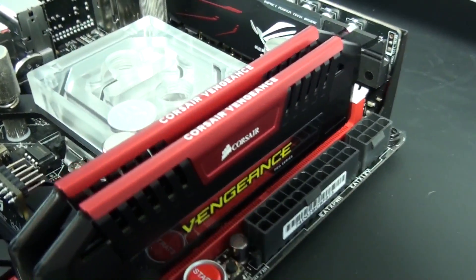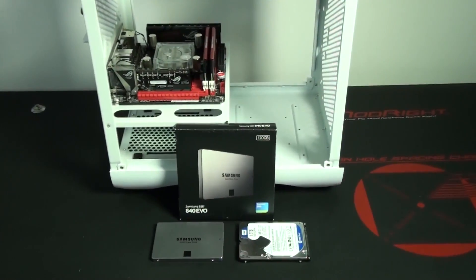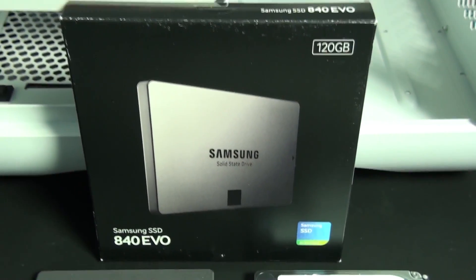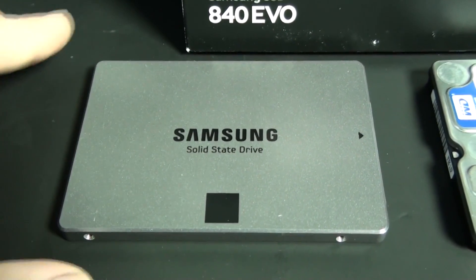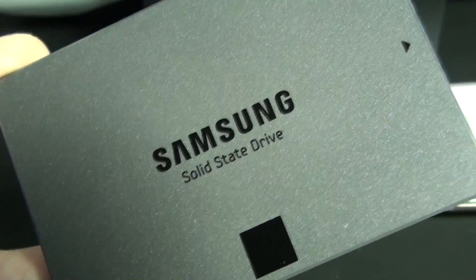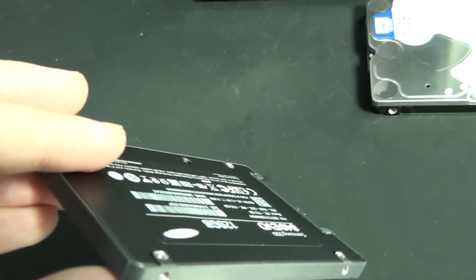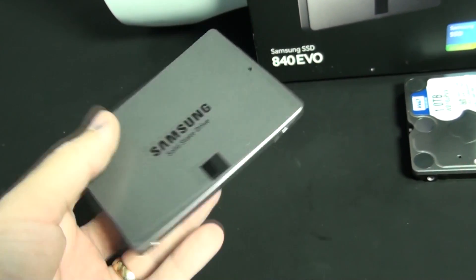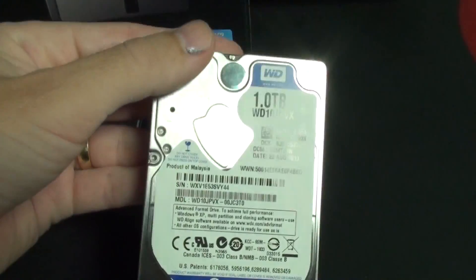I've installed the motherboard into the case and it's now time for a look at the SSD and hard drive. I have a Samsung 840 EVO 120GB SSD and a Western Digital Blue 1TB 2.5-inch hard drive. They've made big improvements to the 840 EVO in performance and a number of other tweaks — it's a great looking SSD with a subtle metallic silver paint job and a satin finish, and it's also 7mm. In all of the Prodigy builds I've done so far, I've used 2.5-inch hard drives, because if you're going to install a high-end water cooling system into the Prodigy you really need to remove all the 3.5-inch bays, which doesn't leave anywhere to mount a 3.5-inch drive.